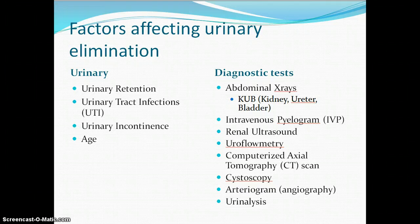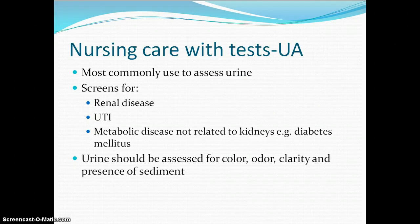The first ones listed here are your non-invasive. Cystoscopy and arteriography are invasive and need a consent. Your urinalysis at the bottom would be done first and that is very non-invasive. With our urinalysis, we screen for renal diseases, urinary tract infections, and many of our metabolic diseases. It does not require a sterile specimen but we do put it in a sterile cup and it needs to be taken down to the lab right away.